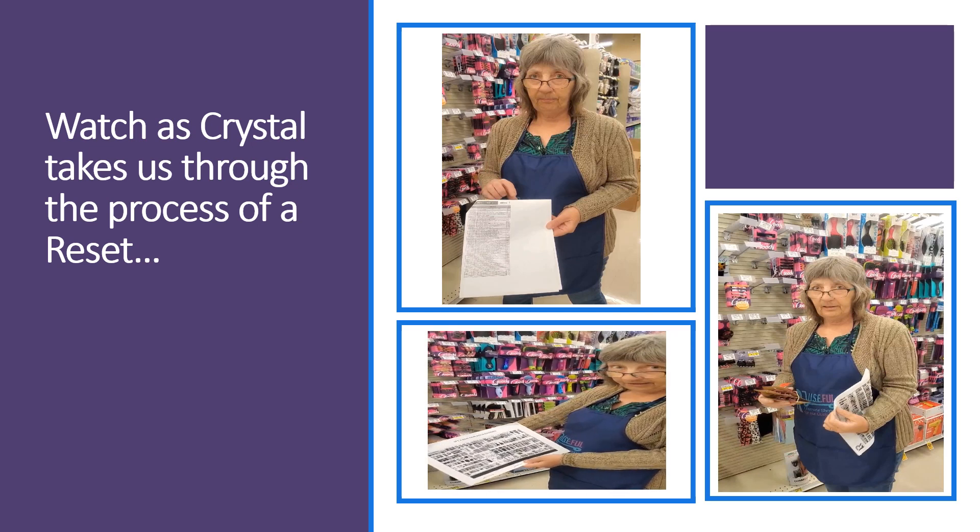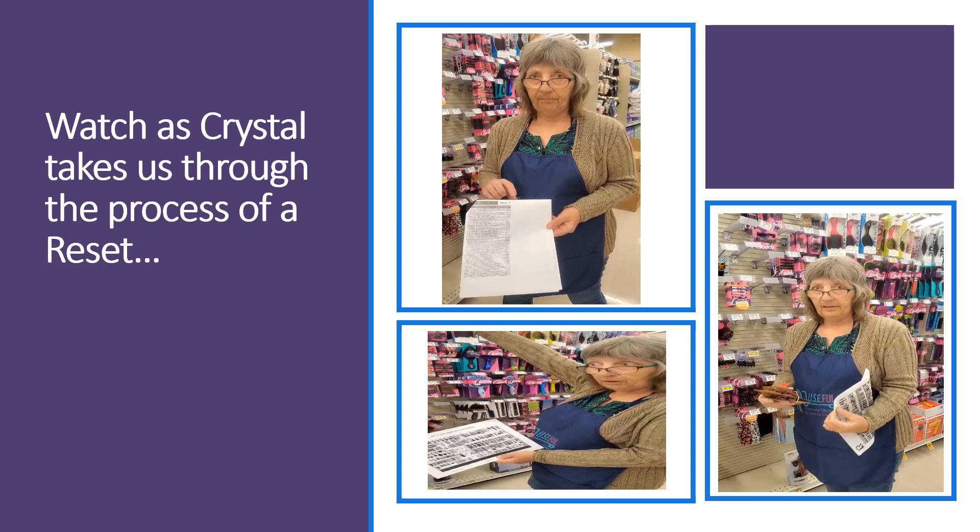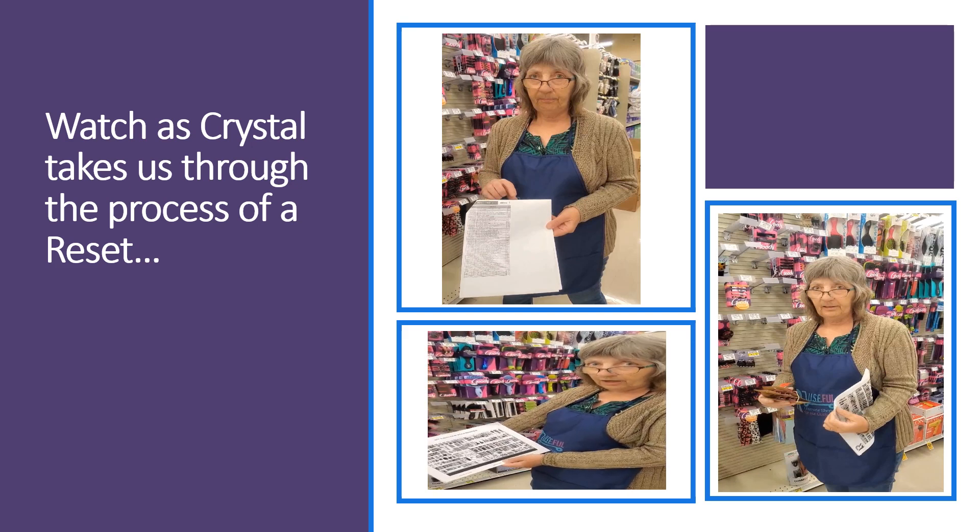I prefer to set it from the bottom up. Some people go from the top down. It's whatever you're comfortable with.